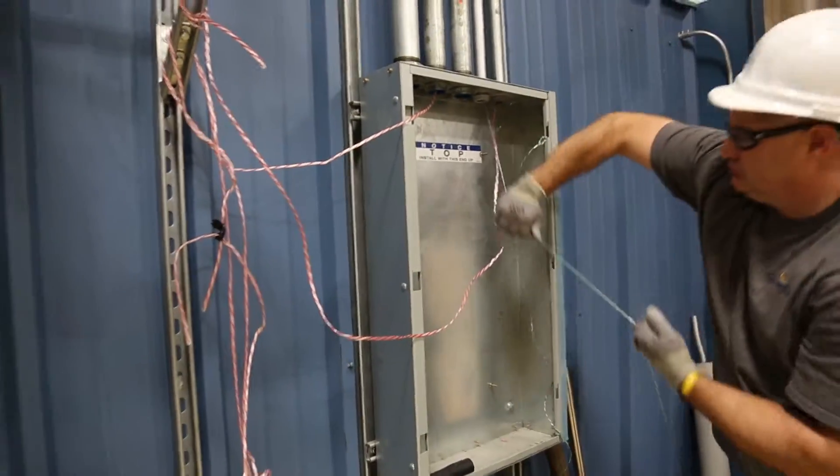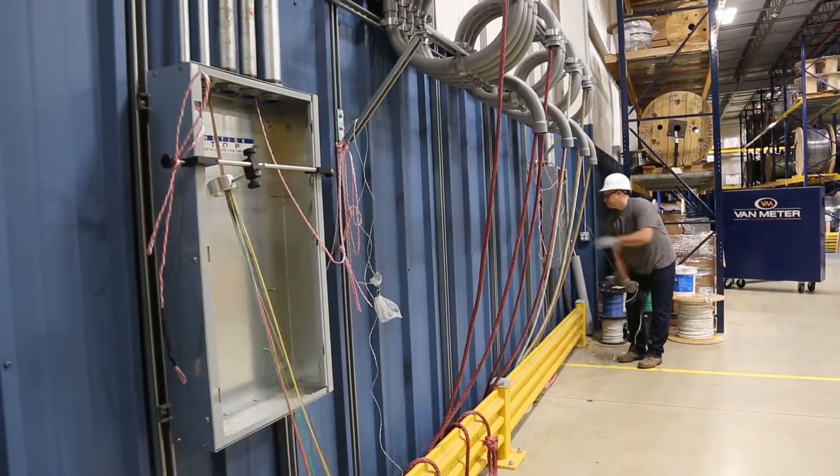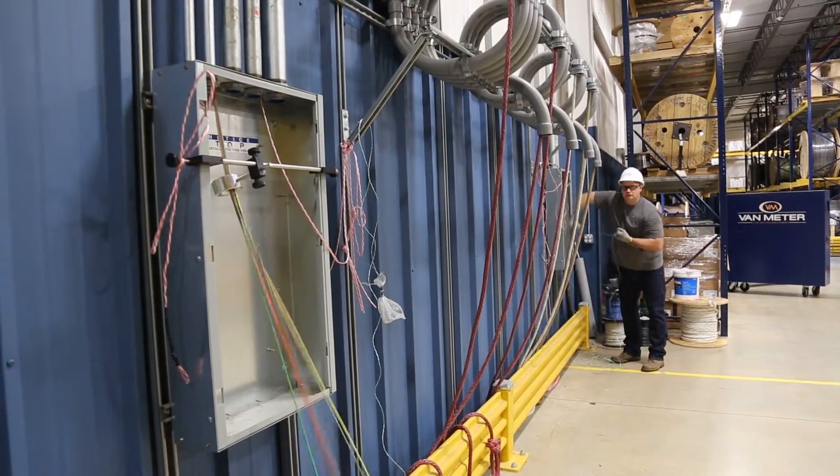What you are gaining by not using a wire tree is you're only pulling the weight of the wire. You're not pulling the full weight of the 2,500 foot spool.